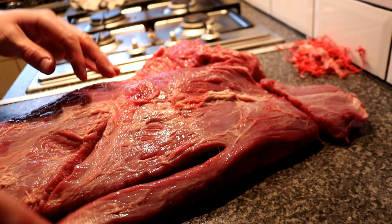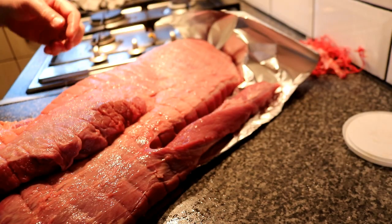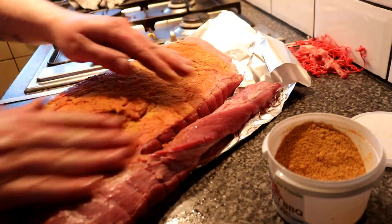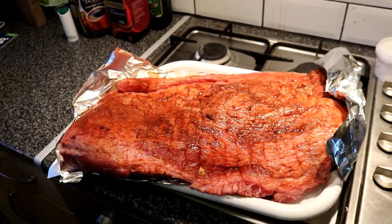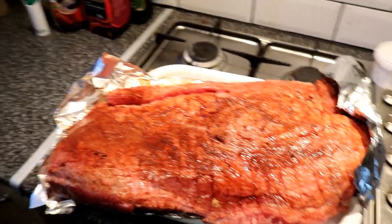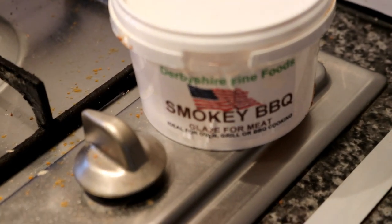Right, let's get some rub on the situation. We've got a Derbyshire Fine Foods smoky barbecue rub here - I'm going to apply this super liberally. This is a five kilo, just short of four point seven nine kilograms of brisket. You can see the point and the flat - not sure which is which, I think that's the point and that was the flat, could be wrong. Anyway, it's going on the Oklahoma smoker for 10 hours today with a Derbyshire Fine Foods rub.